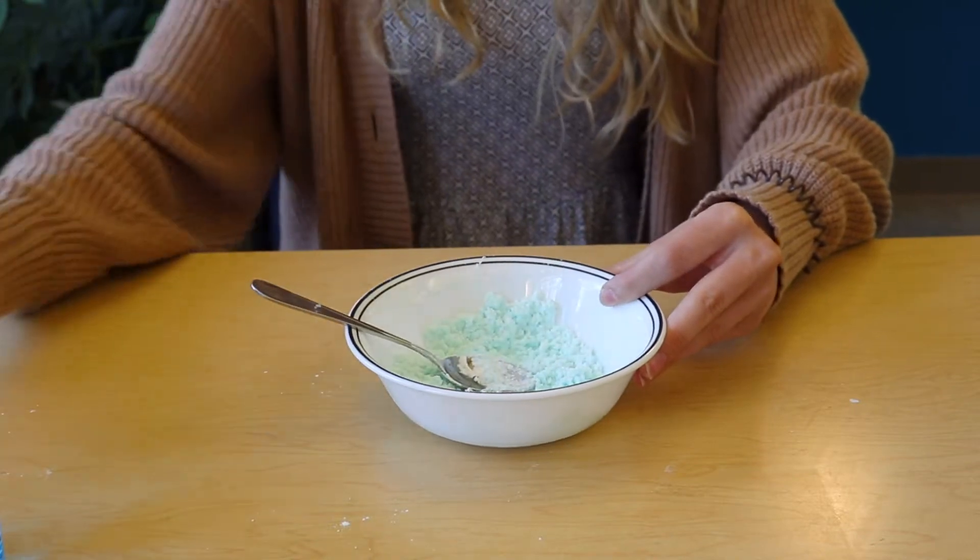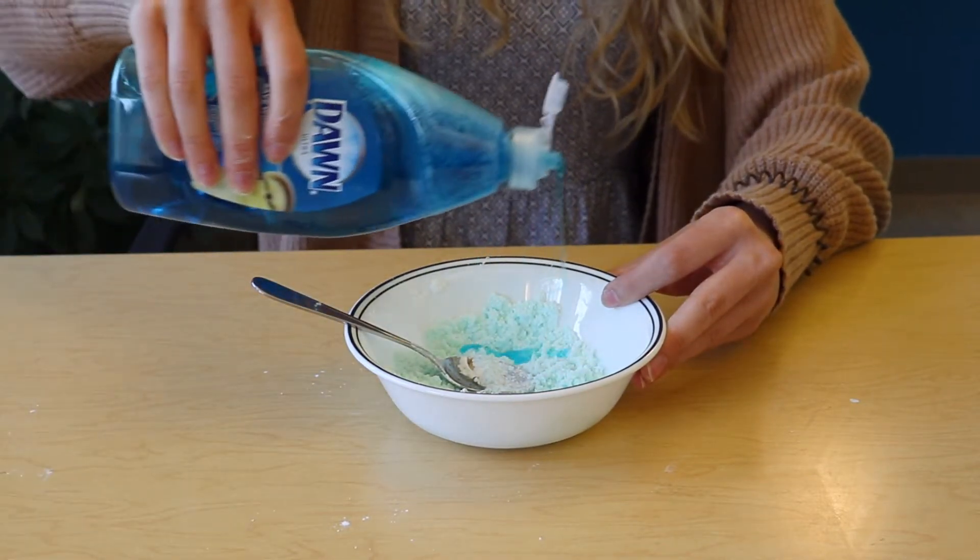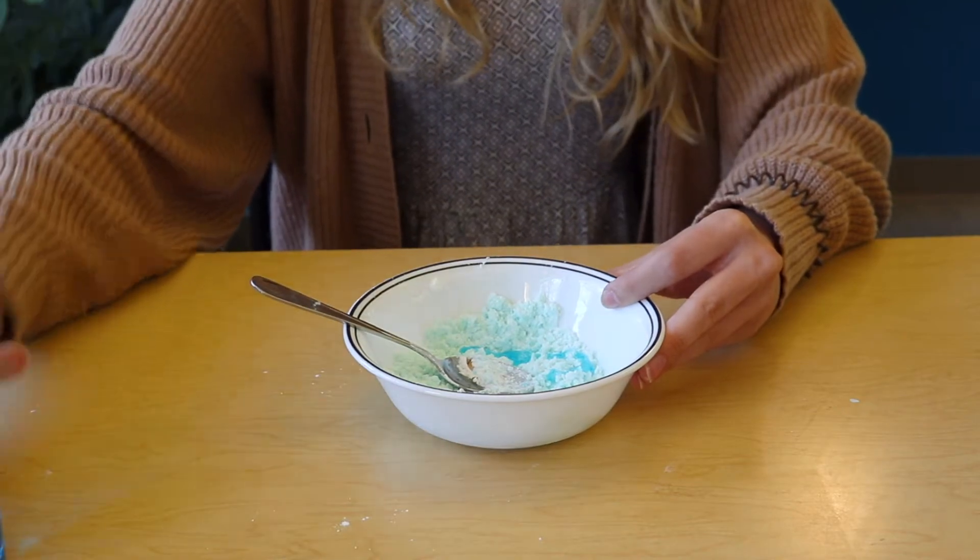If your putty is too dry like mine is, add some more dish soap. If it's too liquidy, add more cornstarch.